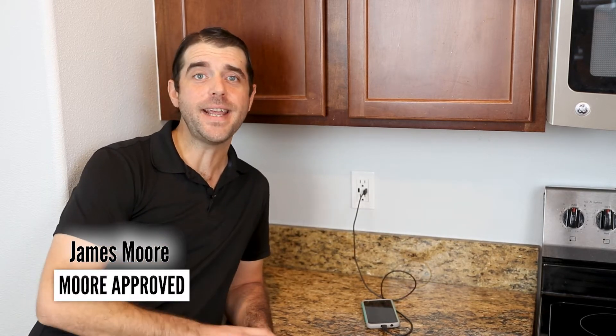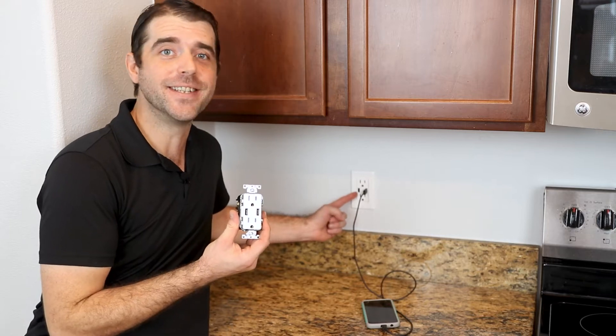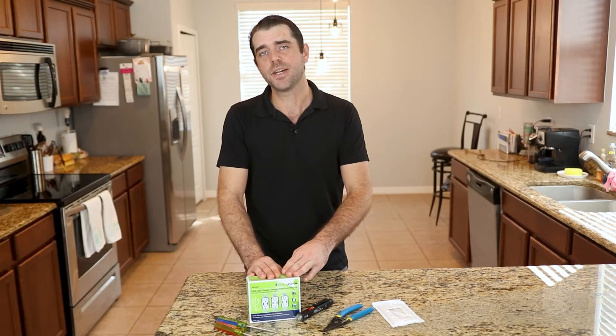Welcome back to More Approved. I'm James. Today I'm going to show you how to install one of these USB outlets. Installing USB outlets is actually pretty simple.